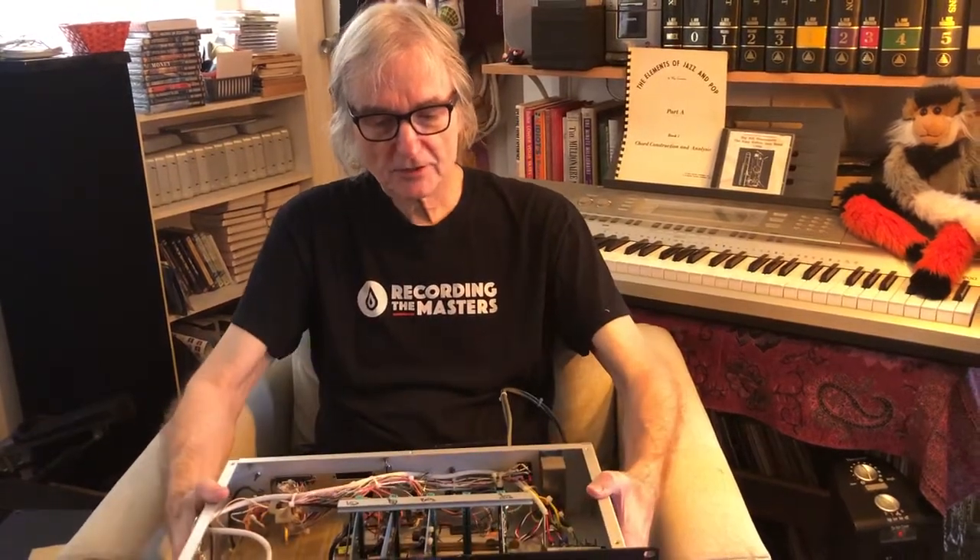So there you go — a dual-purpose summing rack based on API components, made for Bill Mims, who's a Hollywood-based producer. He's going to get a lot of use out of this both at home and in studios where he works.